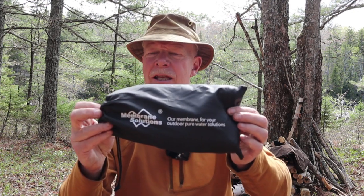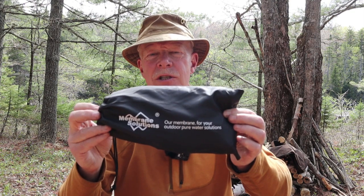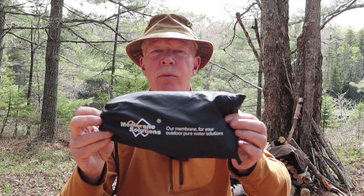One thing that I carry in my backpack, regardless of the season, is some way of purifying or making safe my drinking water. In the wintertime it's usually just boiling the water, but in the summertime I carry water filters. Most of the time I carry something just large enough to filter the water for my personal needs, but there are times when it would be nice to filter larger quantities — especially when leading a guided hike. That's where something like this comes in: the water filter system from Membrane Solutions.